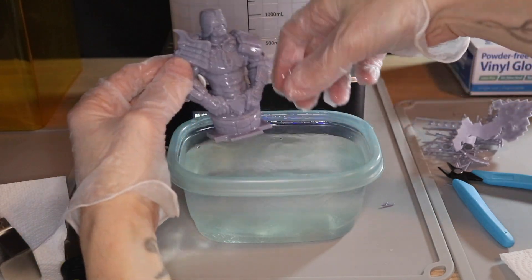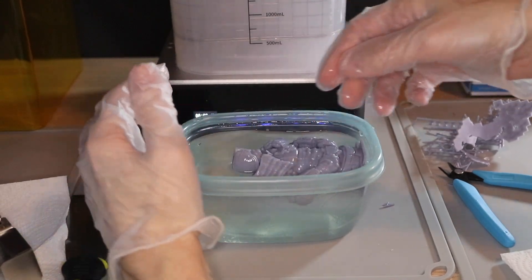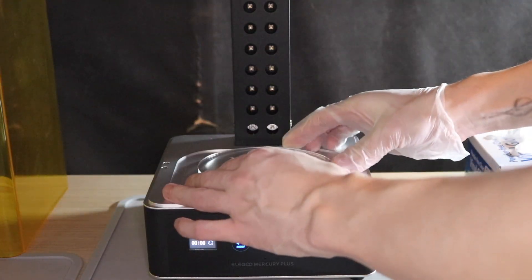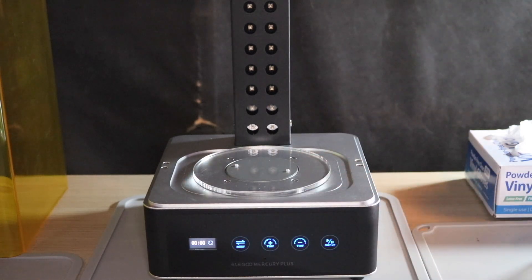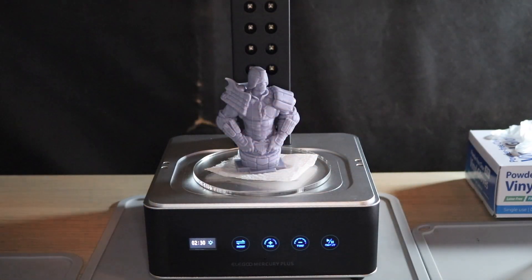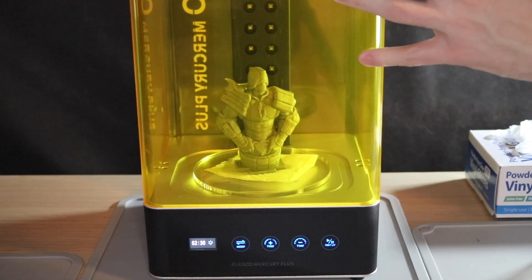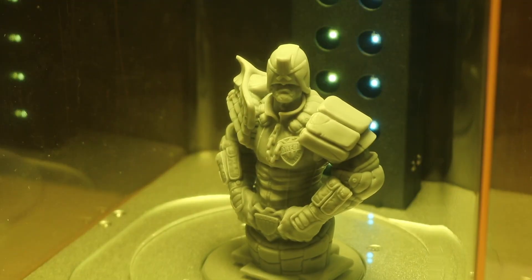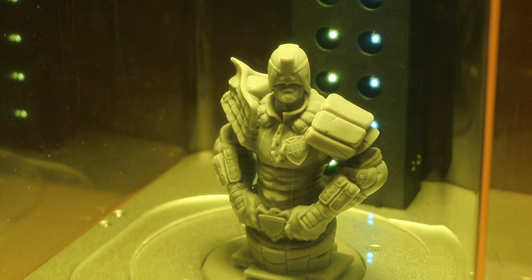Once the supports have been removed and the resin's cured, you can take the container and place it outside, letting any uncured resin fully polymerize before discarding it. And that brings us to the final stage of the process: curing the part. The container in the Mercury Plus is swapped out with the turntable, we select the Cure setting on the machine, and it will slowly rotate the model while curing it.